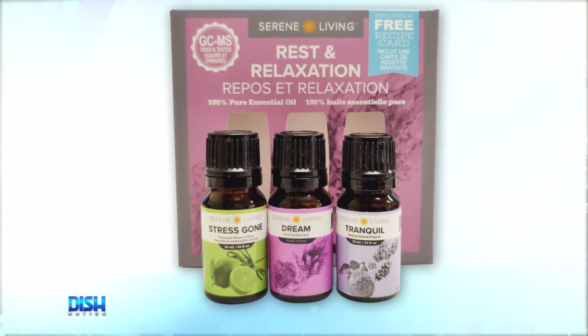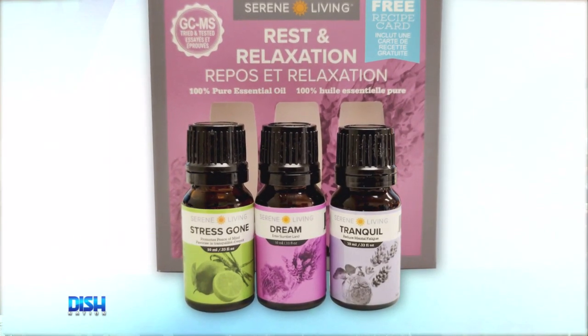I love this. It comes with scents like Stress Gone, Tranquil, and Dream. And I love wood, but this is amazing. How much is it?